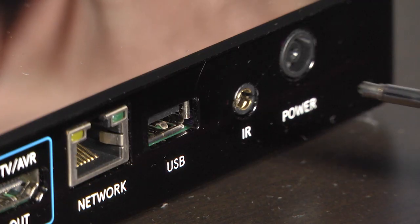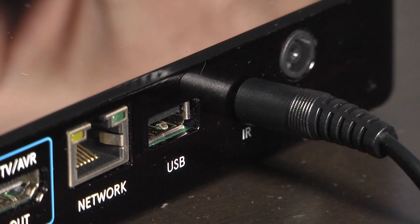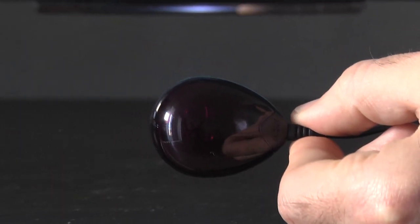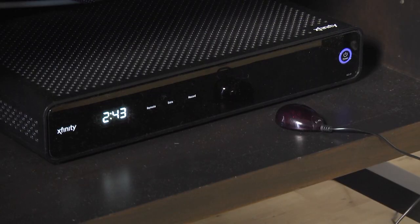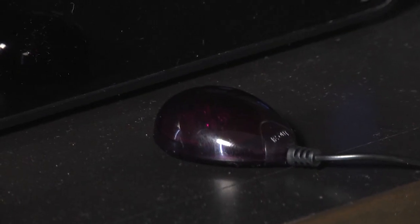Simply plug the 3.5mm jack into the back of your control center and place the IR blaster so it's facing the TV. If you need to use IR for your cable box, you will place the IR blaster in front of your cable box.